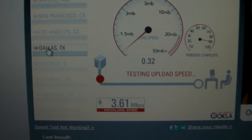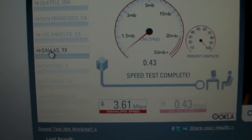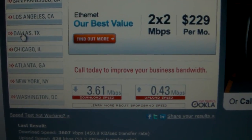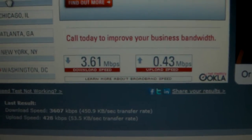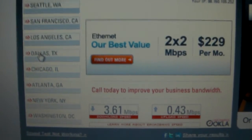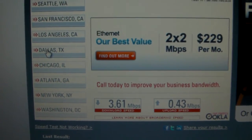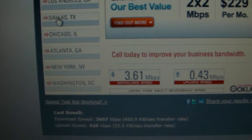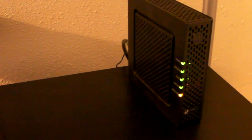As it's showing now, the download speed is 3.61 megabytes per second and the upload speed is 0.43 megabytes per second. The bandwidth I'm paying for is the lowest you can go, so that's why those numbers are coming up. I'm sure if the bandwidth were a bit higher, it would be a bit better. I hope this video was helpful to anyone interested in purchasing one of these. Thanks for watching.